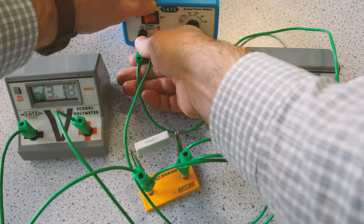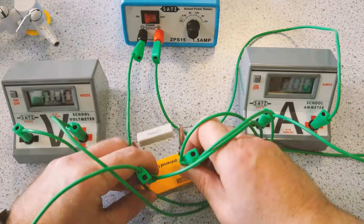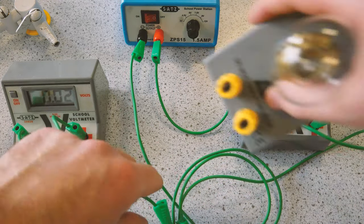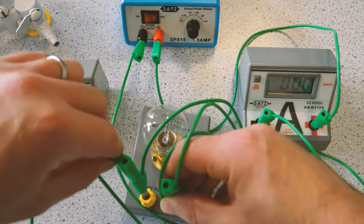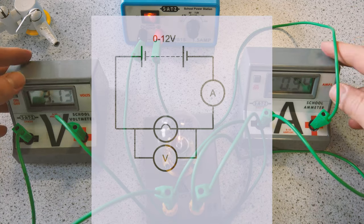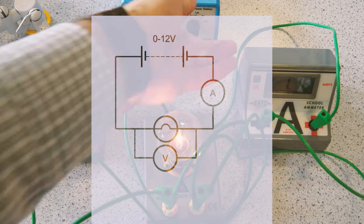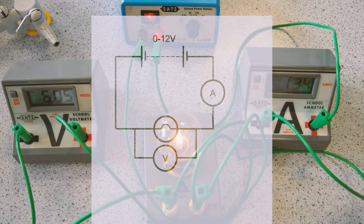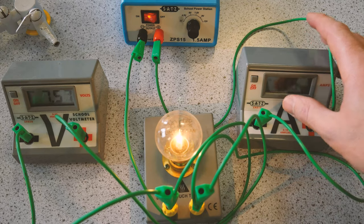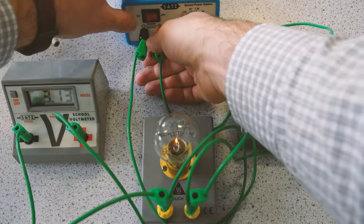Switching it up now for a filament bulb. I'm simply going to reset my circuit so positive and negative are the right way around, and swap out my fixed resistor for a filament bulb. It's the same circuit, so you only need to memorize it once — just replace the fixed resistor with a bulb. Same procedure: go through all the settings on the variable power supply and record potential difference and current through the full range.